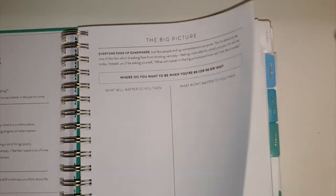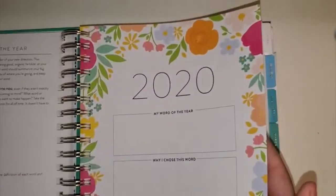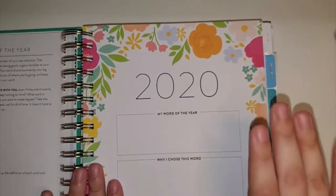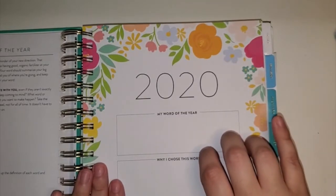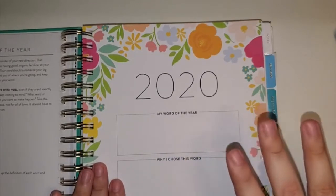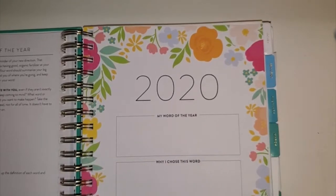Then you can do the big picture. There's a lot of prep work you do before you even get into the months — so much. And then there's the word of the year and why you chose the word. I haven't decided my word of the year yet, but I'm getting close because I randomly keep saying it throughout my day. It just comes out and I keep thinking, 'that's a good word for next year.' So I have an idea; I just want to nail it down a little bit more.